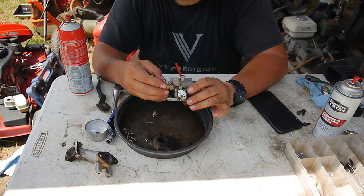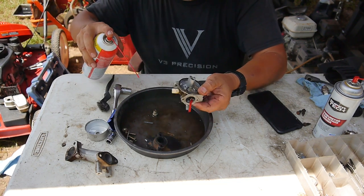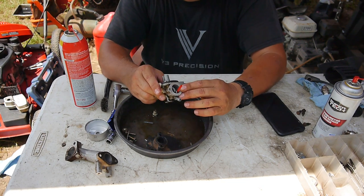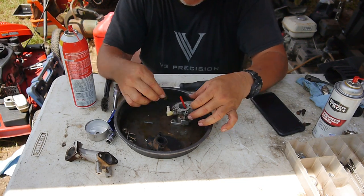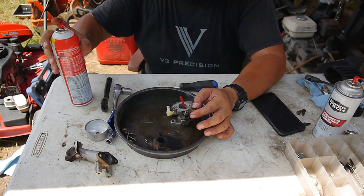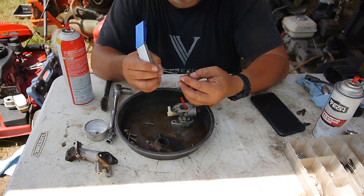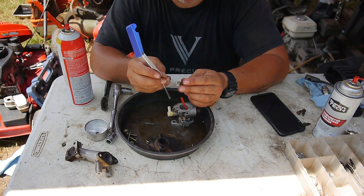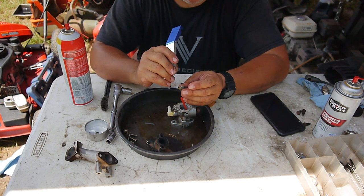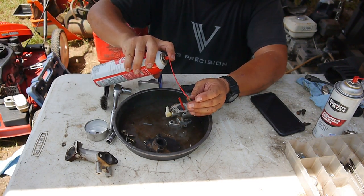Everything seems pretty clear. That was surprising. Maybe that piece was keeping it from firing — we'll clean this out. There we go.